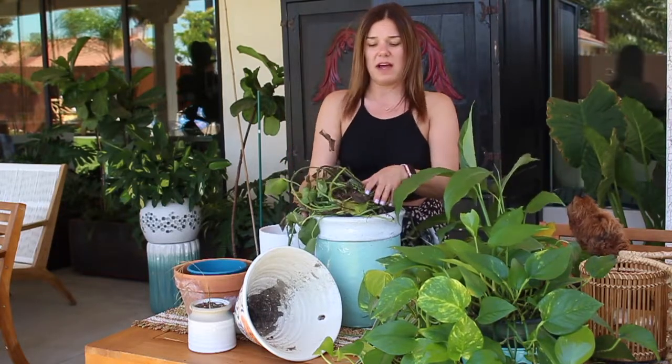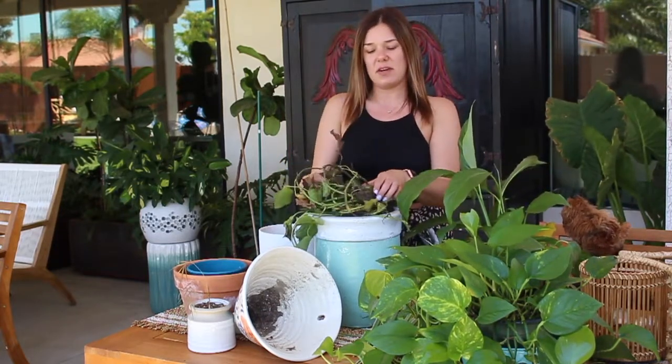Aloha friends, welcome back to another video of Kickin' It With Kay. Today we are doing something really exciting that I've been wanting to share with you. We're going to do some planting, repotting, and try to revive this alive. I'm going to give you guys some tips and tricks on the best way to keep your plants thriving.